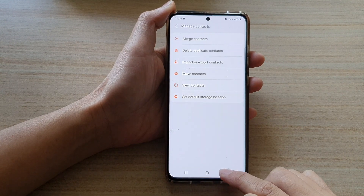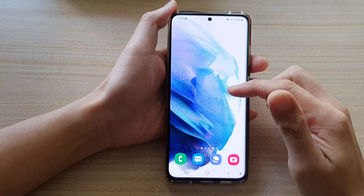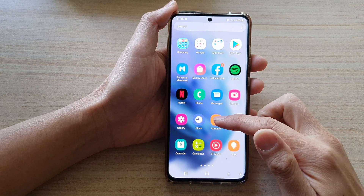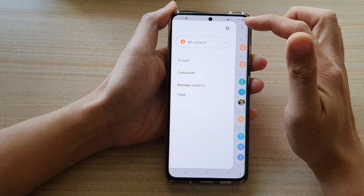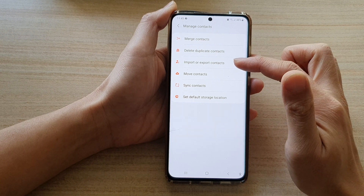First, let's go back to the home screen by tapping on the home button at the bottom of the screen, then swipe up to go into the app screen. In here, tap on Contacts, and then tap on the menu key on the top left. From the pop-up, tap on Manage Contacts, and then tap on Import or Export Contacts.